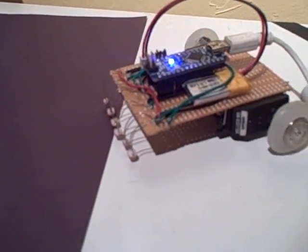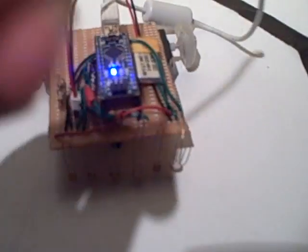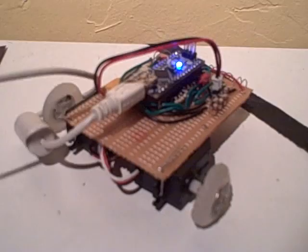You can see it wants to follow the edge but it just can't. If I spent more time coding I'm sure it would have worked. Obviously the hardware is there, it just needs some love.